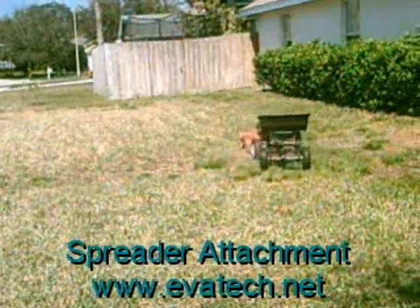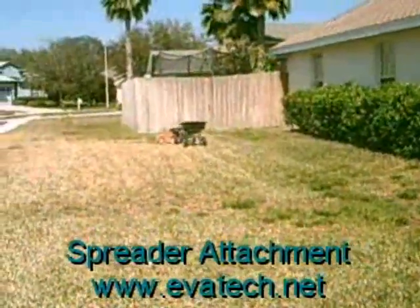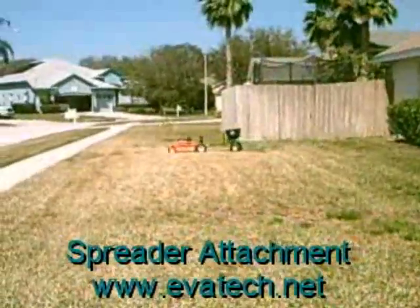The GOAT robot is very versatile — it has many uses and you can use it year round. You can use it in the winter to plow snow and control it from the warmth of inside your home. Use the GOAT robot in the spring to fertilize your lawn. Evitek offers a line of attachments for most any lawn care need.